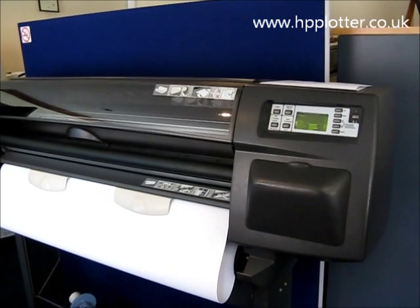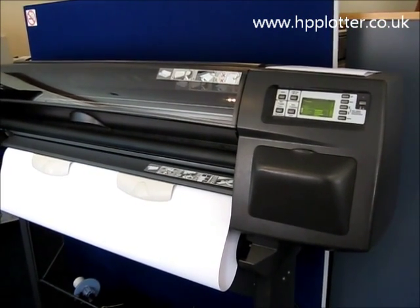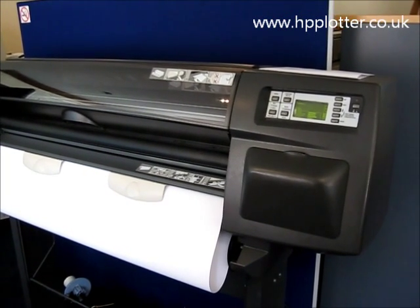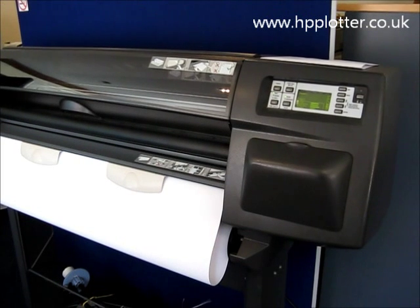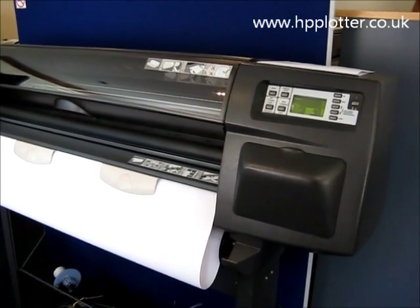We're looking at how to produce a service printout with the DesignJet 1050 or DesignJet 1055. This is useful for giving you instant information about the amount of RAM that's installed, status of the print heads, status of the cartridges, and jet direct card configuration — items like that.